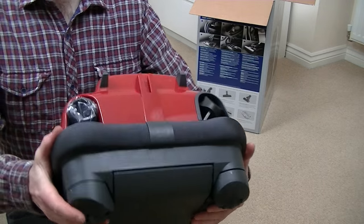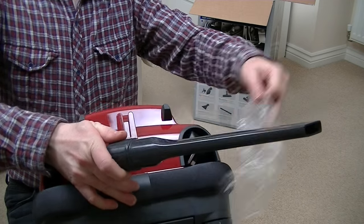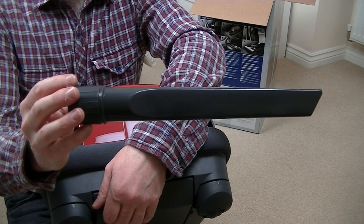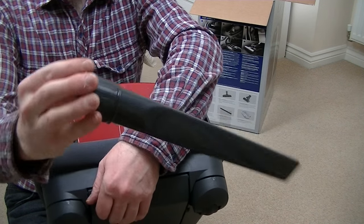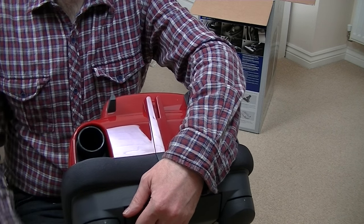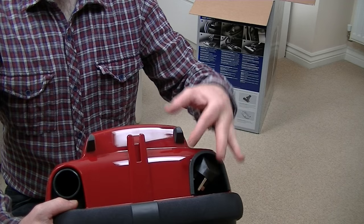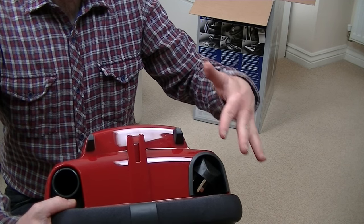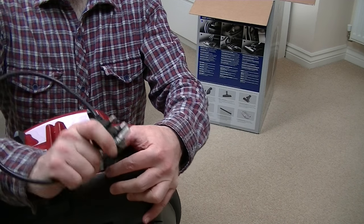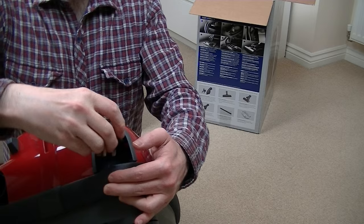On the back of the machine — one thing I do like about this machine — is a full-sized crevice tool. Unlike the little short ones you often get with vacuums nowadays, that is a proper full-length crevice tool. It fits in that little hole, you just push it and it grabs in place. It won't fall out. That's your parking slot. You've got two rubber feet that help stabilise the machine when it's on its end, when you're cleaning stairs or storing it. The cord comes out the back — it's a pull-pull cord rewind with no button. You just give it a little tug and it rewinds into the cleaner.